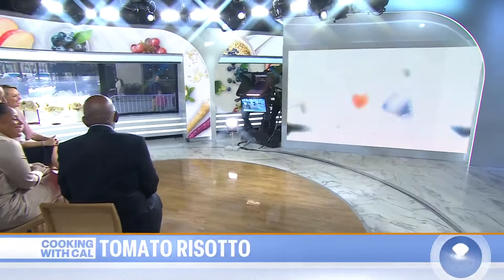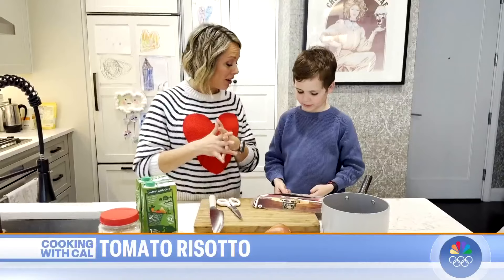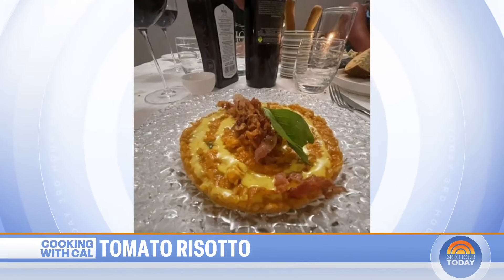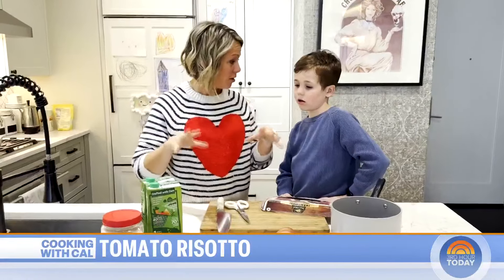It's another edition of cooking with Cal. What are we making today? Tomato risotto. When we were on vacation in Italy once, there was the most delicious tomato risotto we had at a restaurant, and daddy took a picture of it — this is my recreation of that recipe.